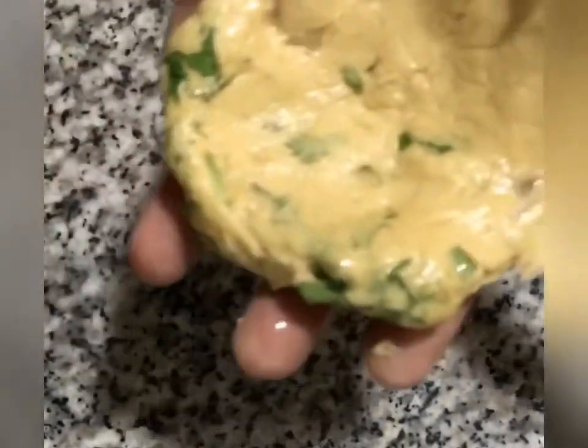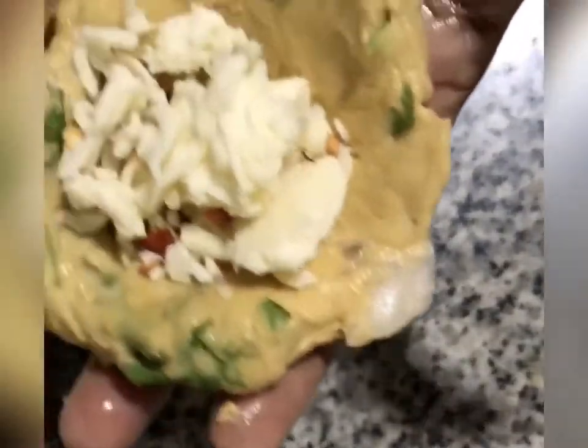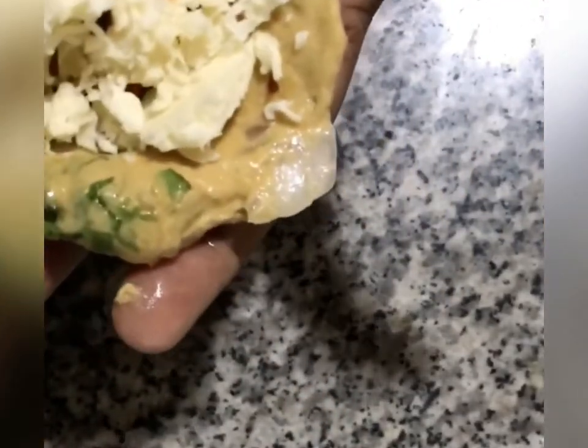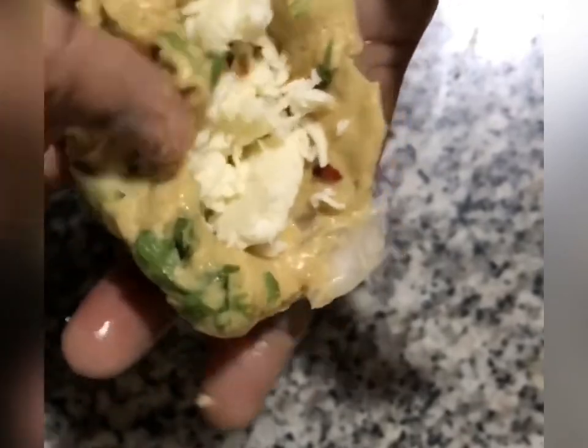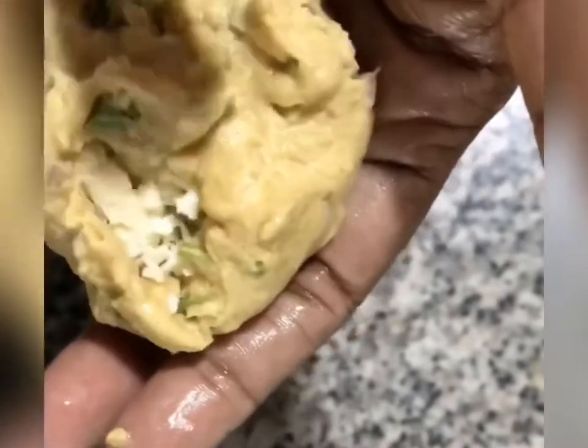In the center we have mozzarella and dry red chili flakes. Then we have to close all sides to form a ball shape, sealing into a round shape.